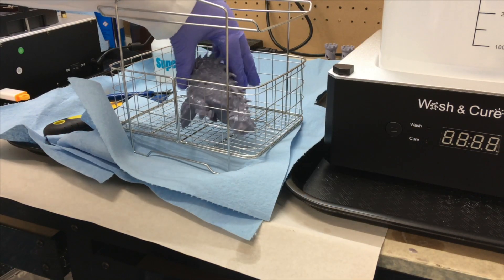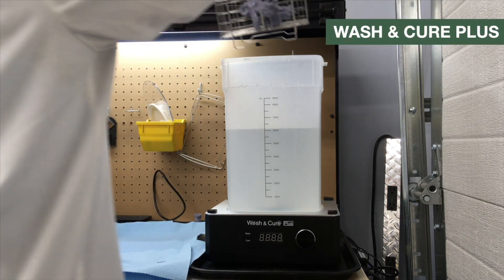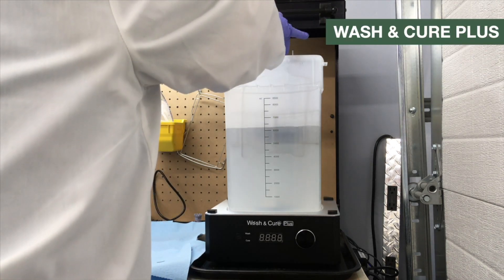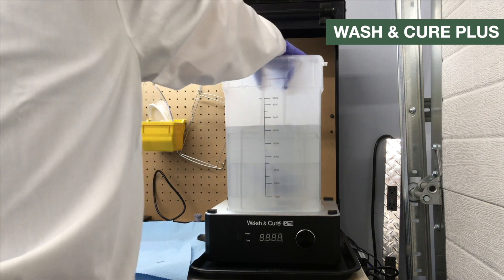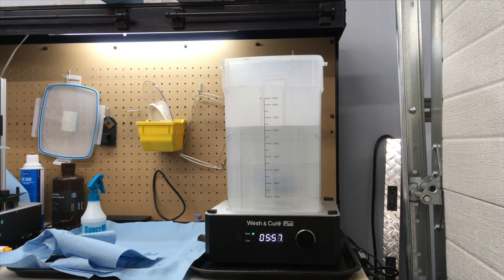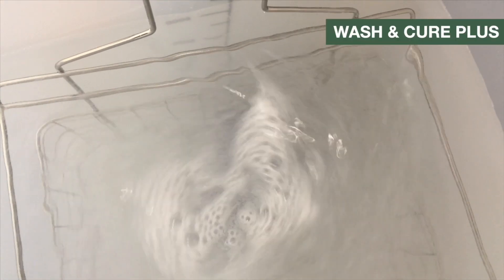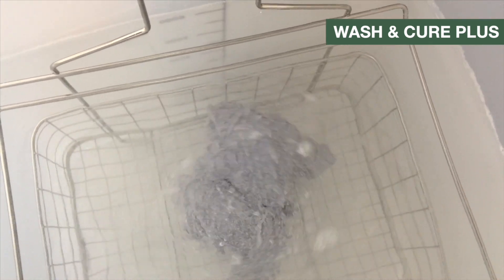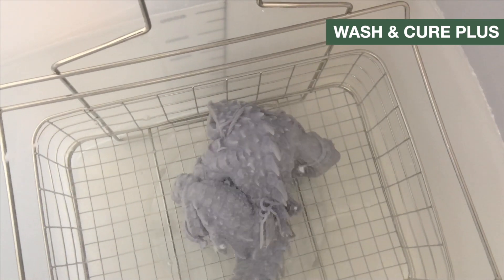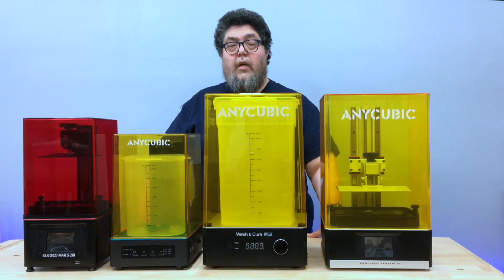Once the supports are removed, the model goes into the Wash and Cure. Each model has the ability to hold the build plate, but I found I preferred putting the model itself into the basket. With the wash tank in place, I select wash and set it to run for six minutes. On the smaller device, the agitator changes direction halfway through the run. On the larger device, the agitator seems to change direction every two minutes or so. In both cases, the models get a very thorough clean. Once clean, I take the model out of the bucket and dry it off as best I can.